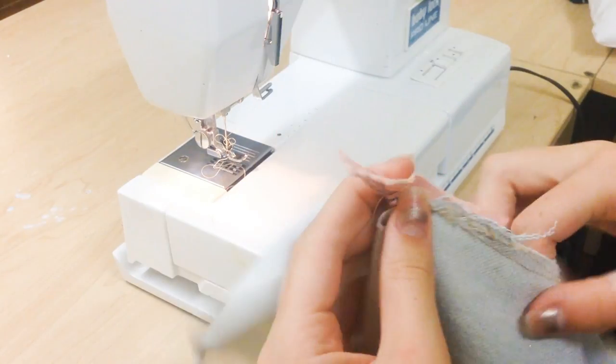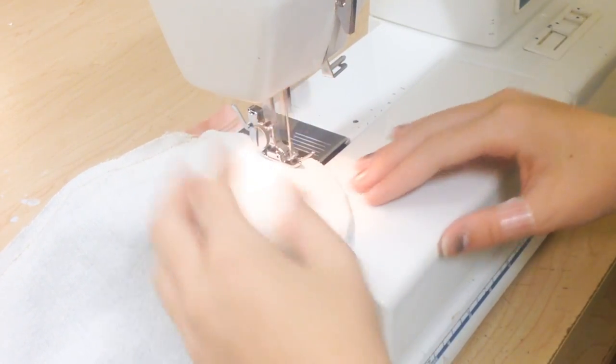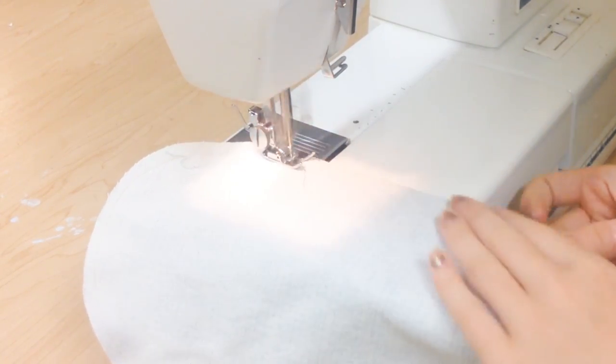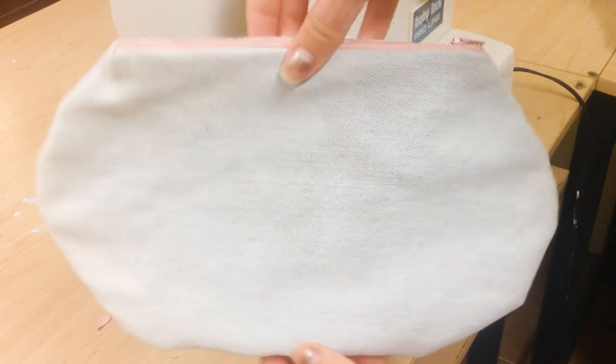Once that is done, you want to open up your zipper and you're going to put the pieces of fabric good side to good side and sew around the edges. After you do that it should be easy for you to turn it back out to the right side because you opened up the zipper.